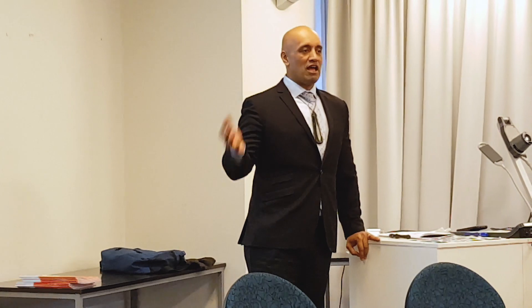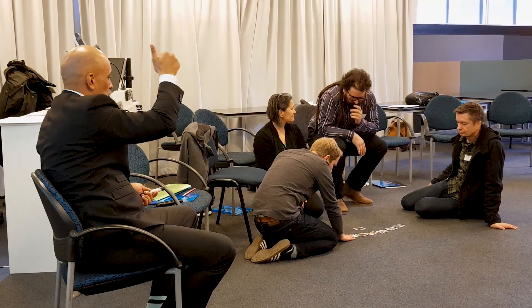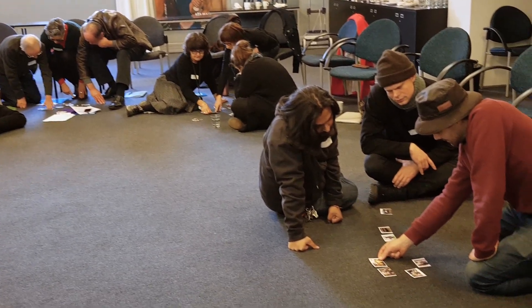It provides the opportunity for educators to come together in a safe environment and to discuss, to ask questions, to critique a whole lot of issues that quite often they may not have that opportunity to do. It looks at how you might use some activities to build connections with your students.